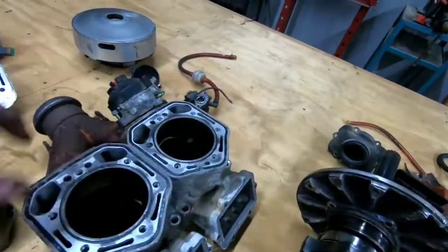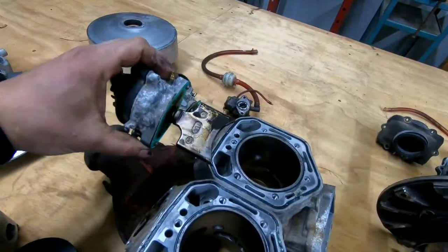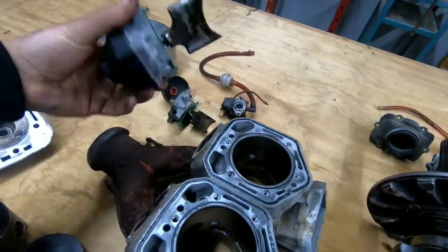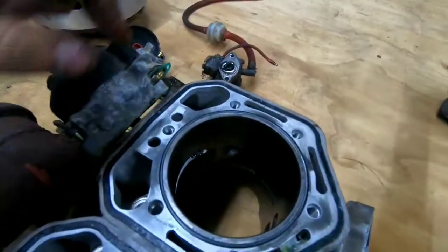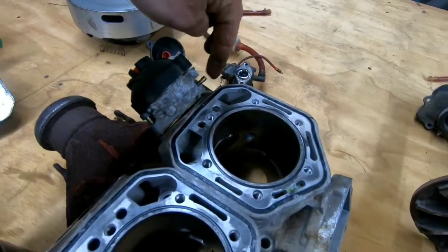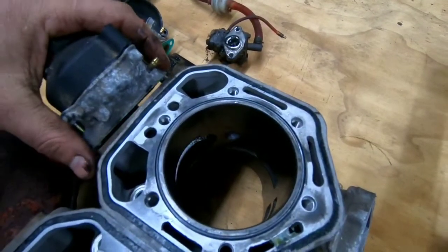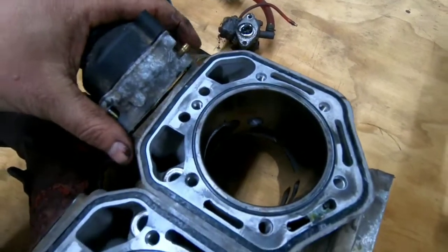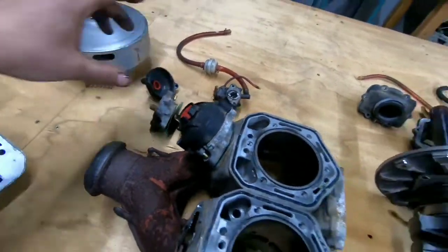I'm not really sure what this is, but it's probably something to do with releasing pressure — since these work with little air hoses, it may release the back pressure on the cylinder when it goes up and down. I'm not really sure what that's called, but like I said, this video is just for you guys to see what's inside.